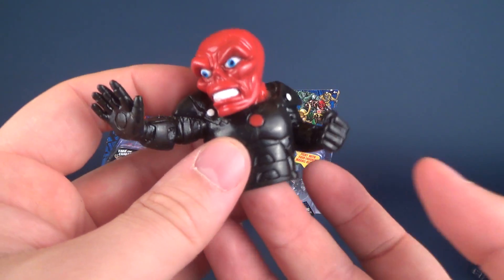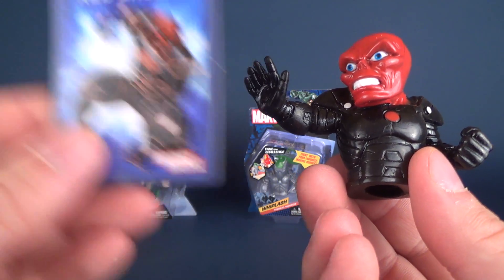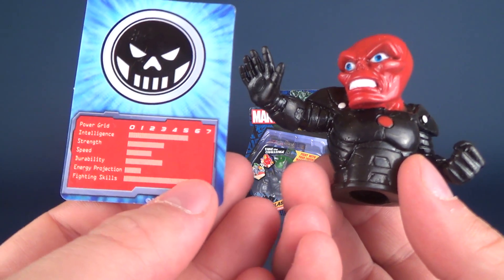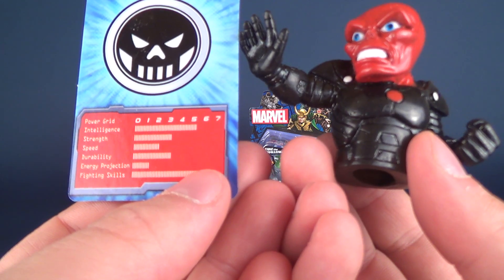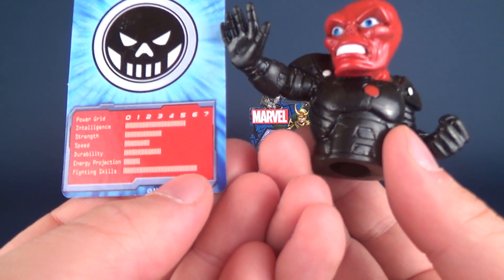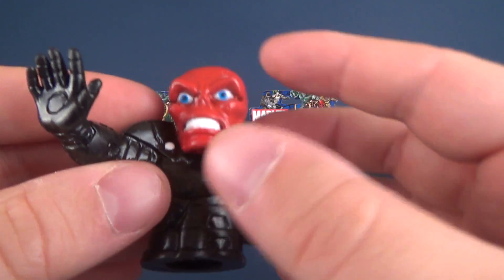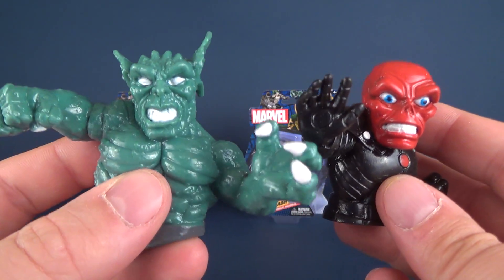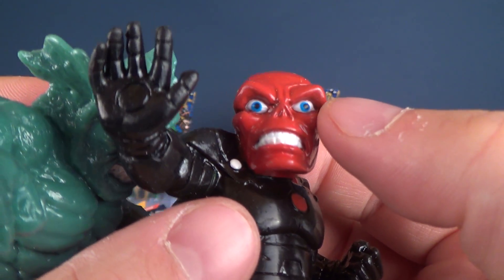I'm a big Marvel guy but I really love DC as my go-to. As for Red Skull's card — like the artwork, by the way. Red Skull's intelligence is at five, though I might have put him around six. Strength is at three, speed is very slow at two, durability is at three, energy projection is at one, and fighting skill is at a very high six. As for the finger fighter itself, he is definitely red, and seems to have a lot more paint than his colleague in crime Abomination. They've painted in the pupils as well as the iris.